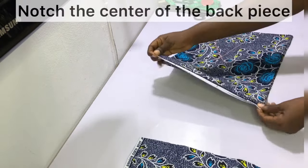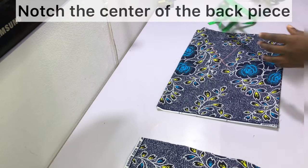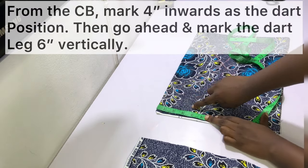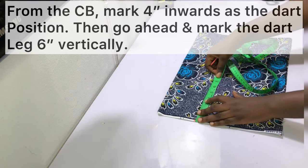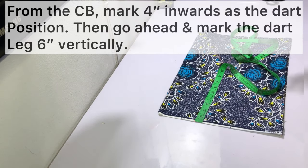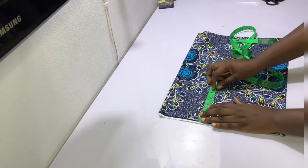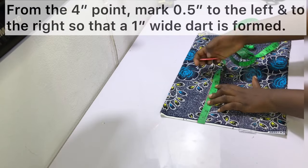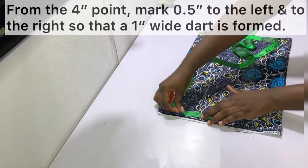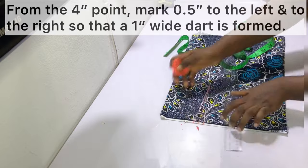Notch the center of the back piece by folding it in two and creating a small notch at the waist area. From the notch at the center back, mark four inches inwards — this will be the dart position. Square down that position by six inches, so the dart length is six inches vertically. Then mark half an inch to the left and to the right of that four-inch mark so the dart is one inch wide when formed, and connect with a ruler to the dart leg as shown.